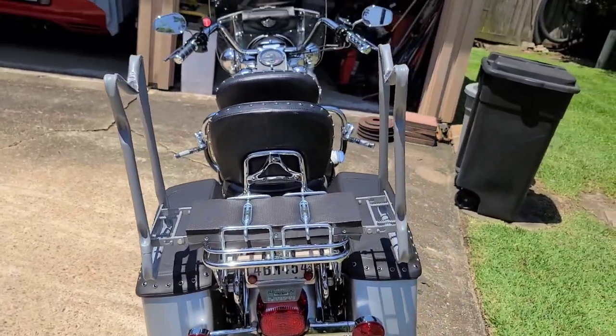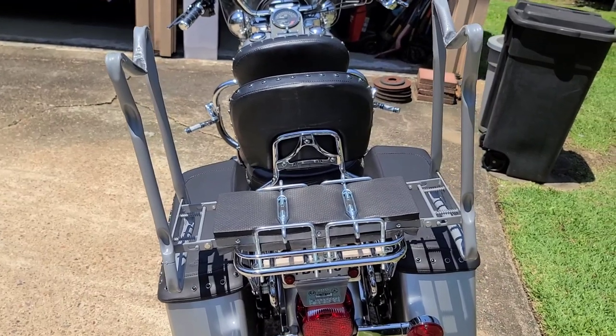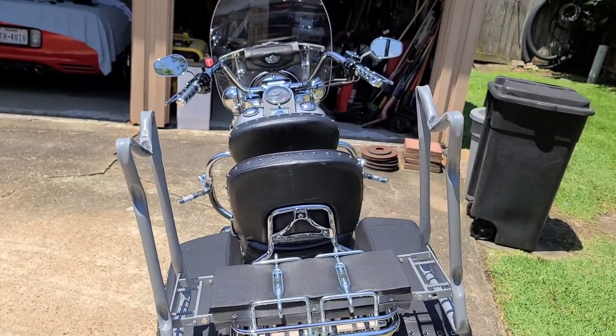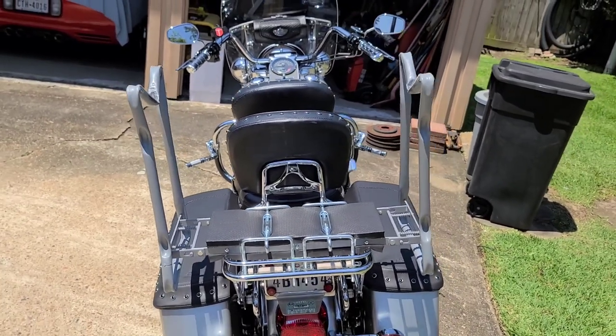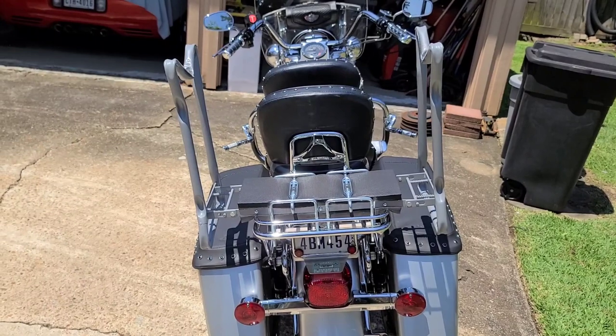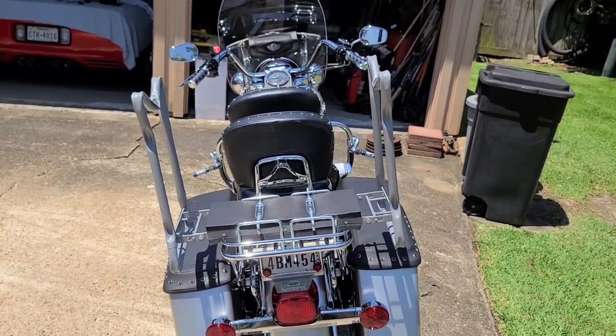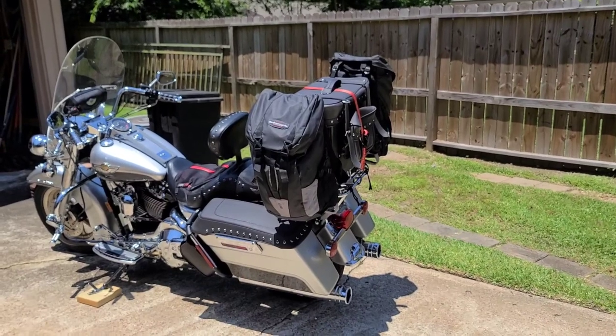I'm going to add another segment to this video showing this thing fully loaded down with my luggage — what kind of luggage I'm using, how it goes on, and what it's going to look like.